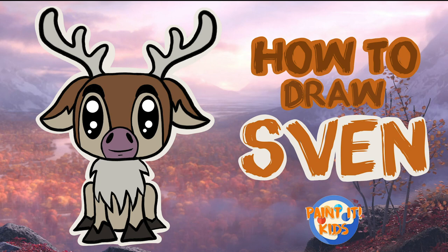Welcome back to Painted Kids, this is Jessica and today we're going to be learning to draw Sven from the new Frozen 2 movie. Sven is the cute adorable reindeer that is Kristoff's companion and voice of reason. Alright, let's get started.